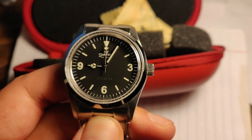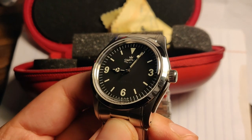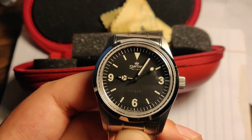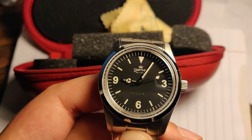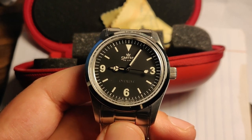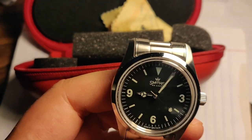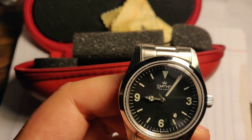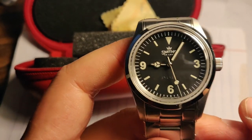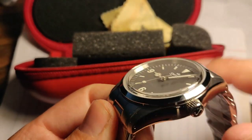I feel this is an homage with substance, if that makes sense. It has something behind it — because a Smith's watch, in some form, did summit Mount Everest. Not this exact model, but another model whose name I've forgotten. That's the story. You can see brushing on the lugs.